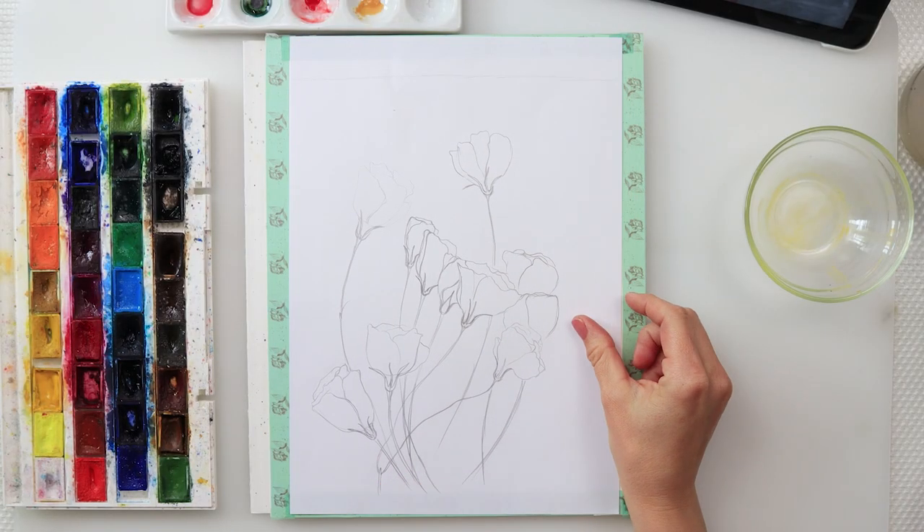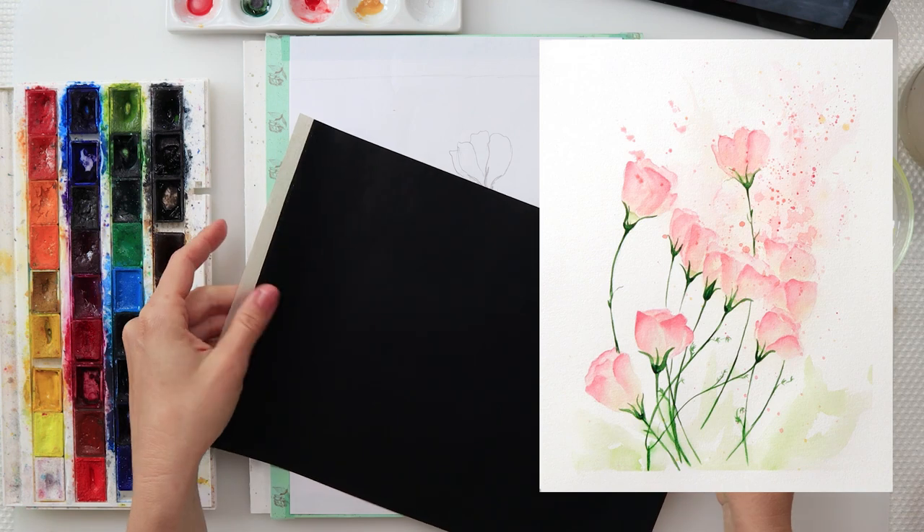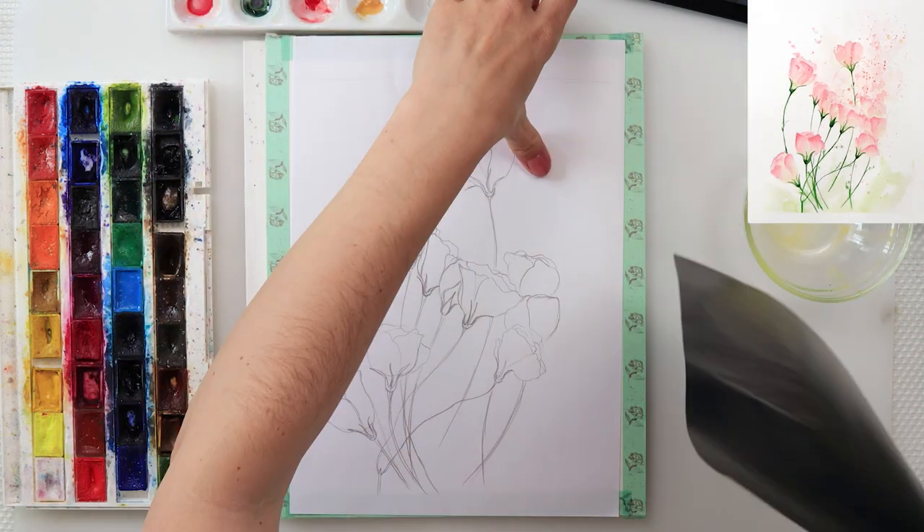Hey guys and welcome to my channel. Today we will be painting these flowers and I hope you'll have fun and join in.